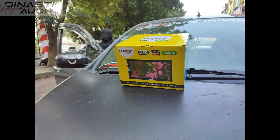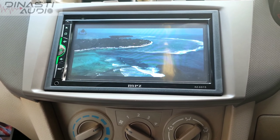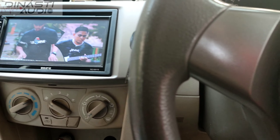Halo guys, berjumpa lagi di channelnya DINASTY AUDIO. Saat ini kita sedang instalasi head unit MRJ di mobil R3 with frame. Jadi frame-nya itu adalah 7 inci sudah termasuk dalam paketan kami.